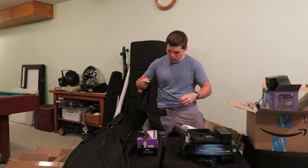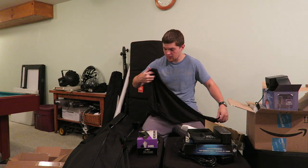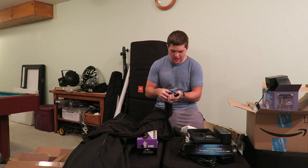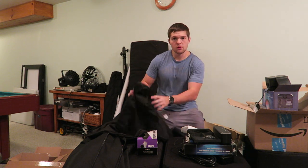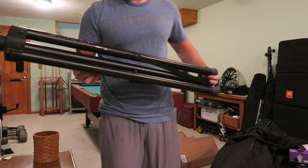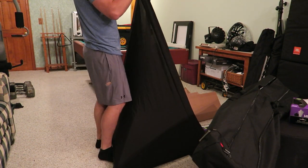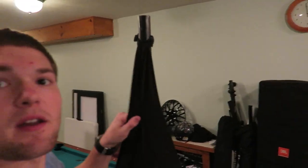So this speaker scrim — the bag is actually part of the scrim itself, which is really nice. You don't have to worry about finding the bag at the end of the night. The top has a Velcro strap with a rubber coating on the inside to make it stick to the pole better. Let's grab a speaker stand — these stands are destroyed, they look like crap, so the scrim should help a lot. The Velcro strap holds really well — it's not coming down at all, and it covers the legs really nicely.